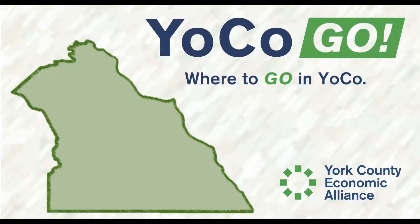If your summer vacation plans are on hold this year, the York County Economic Alliance is ready to help you enjoy summer with a Yokocation. From backyard fun to hidden gems throughout Yoko, get ready to enjoy your summer with our Yoko Go series.